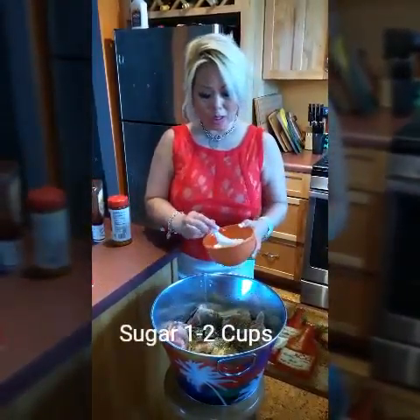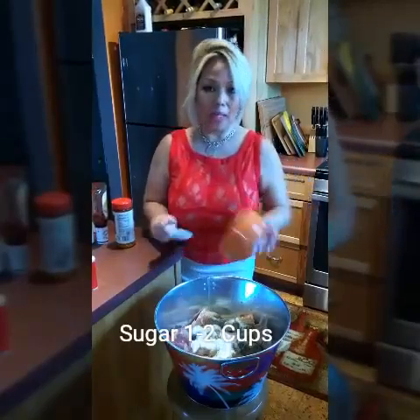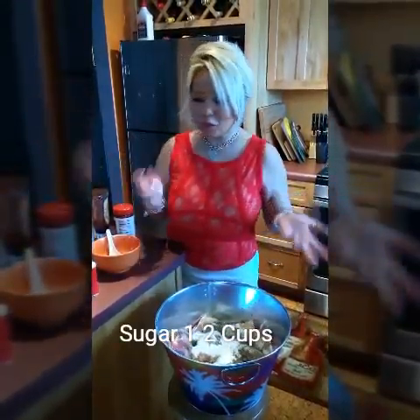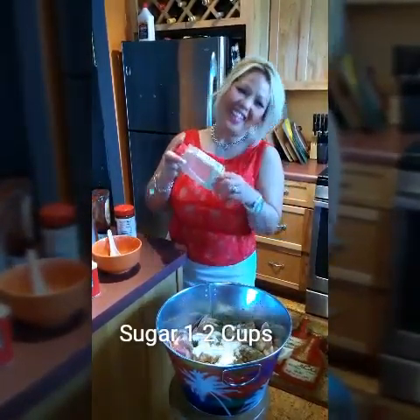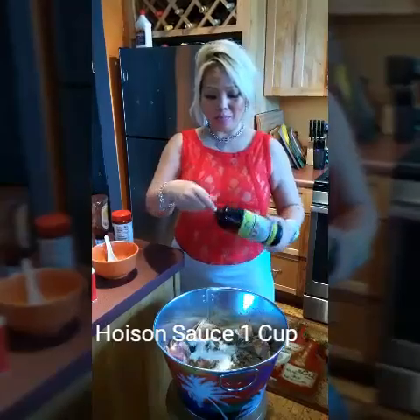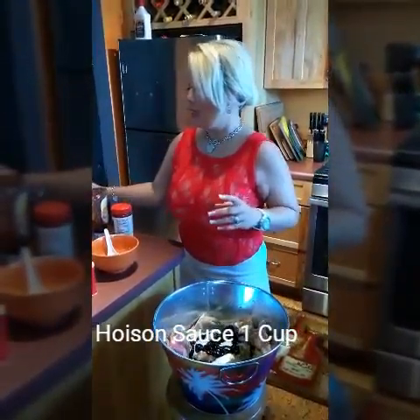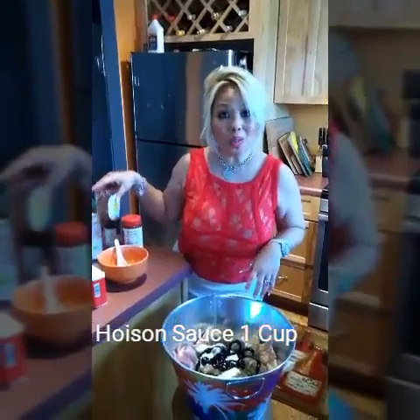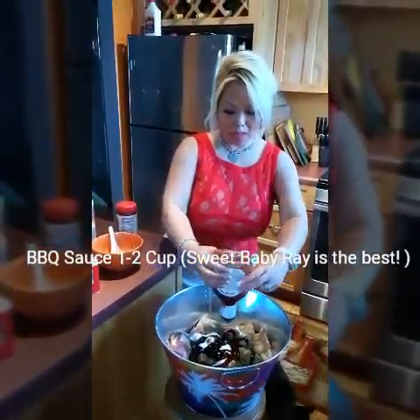And I put sugar — about one cup of sugar — because it's good to make it sweet and tangy. And hoisin sauce — put hoisin sauce in, squeeze about a cup of hoisin sauce. And the secret recipe to make it nice and smoky-tasting is Sweet Baby Ray's BBQ sauce — I use about one cup.